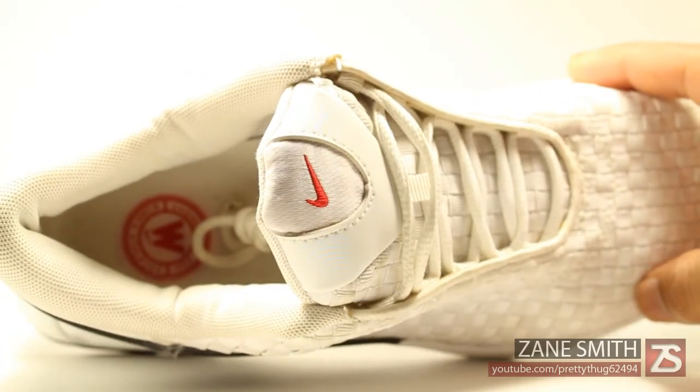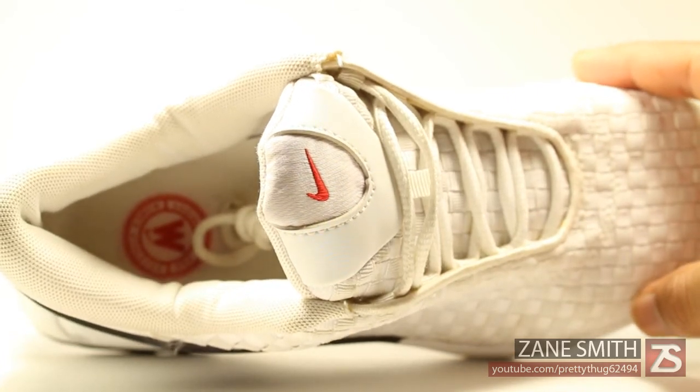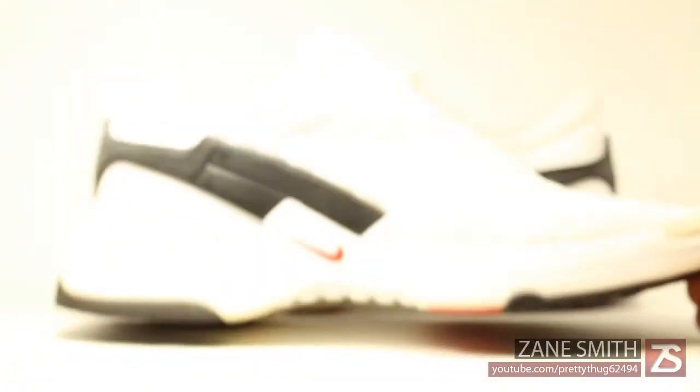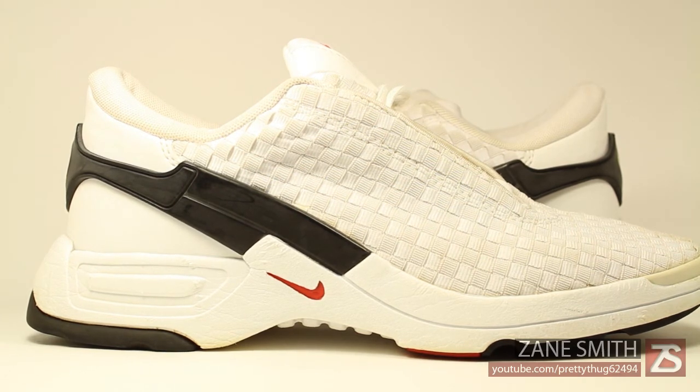Going inside the shoe, you have a white sock liner, white insole, as well as a red logo that says 'Engineered for Women Athletes.' So like I said, this is a women's Nike running shoe — they are very nice, so I had to purchase them. They'll most likely end up on eBay.